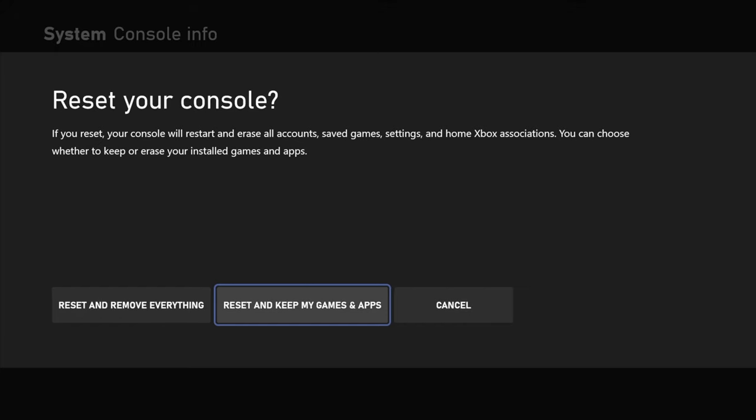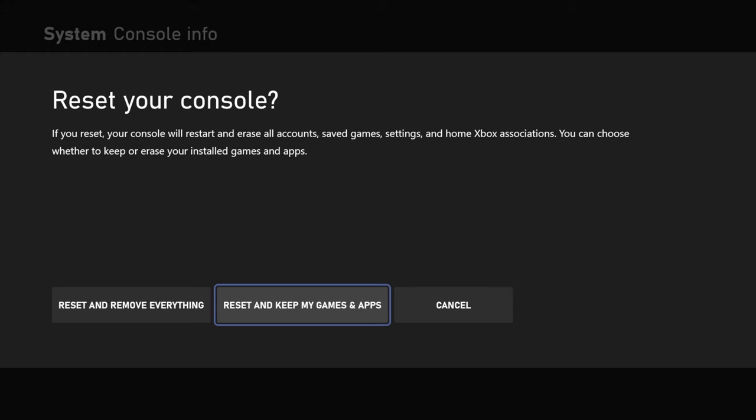If you found that helpful please make sure you hit that thumbs up. As you saw on the screen, there are two different options you can select when you go to reset your factory settings. The first option is pretty simple — it's just going to completely wipe everything off of your account and set it all the way back to the original settings. However, the second option gives you a little bit more leeway on what you can do with that reset.